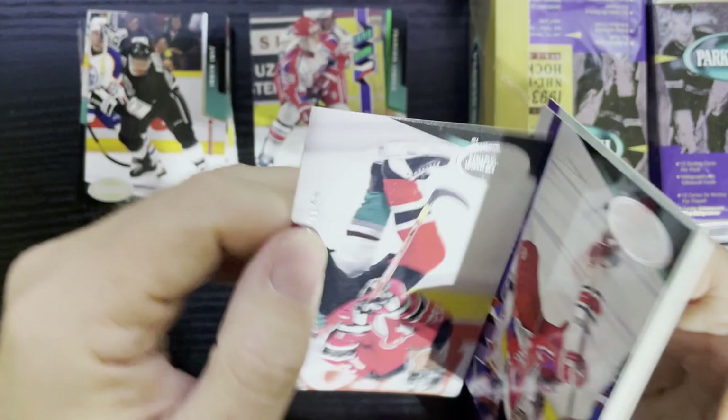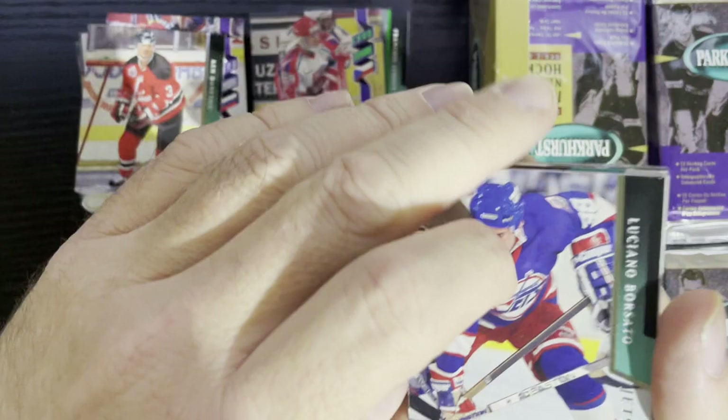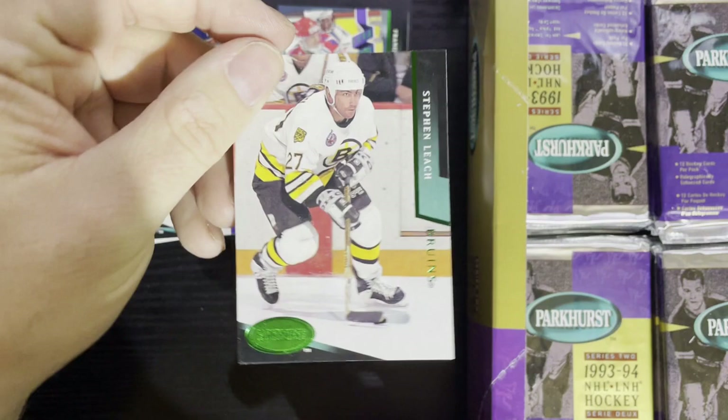Every once in a while there's gloss loss — they are a little sticky but it doesn't seem to be major gloss loss, so no gloss loss alert, which is good. I have gotten these with gloss loss before. Here is an Emerald Ice — it is Stephen Leach of the Boston Bruins.